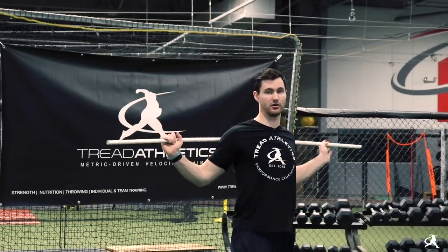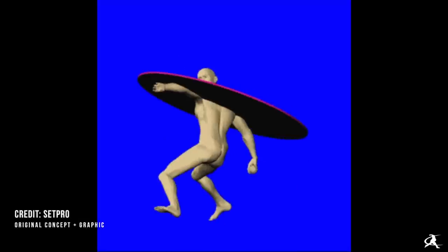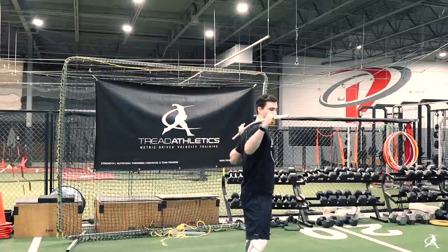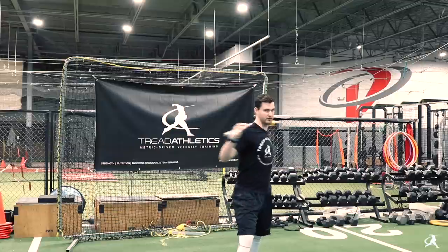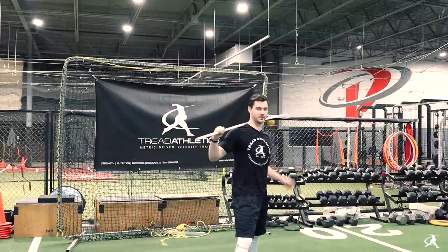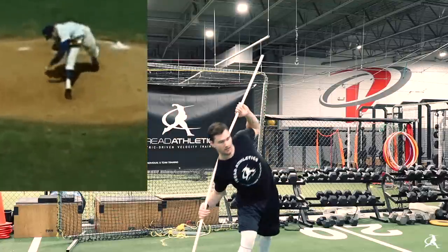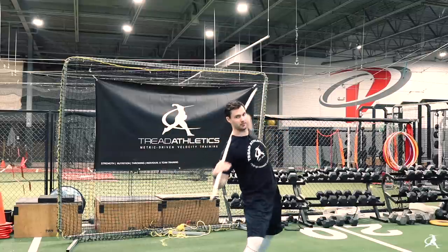For the first part — rotating around your spine — we're going to use a PVC pipe as an example, and I'll put a GIF up so you can see it. Basically, you have your spine, and the line of your shoulders is perpendicular to that. We're trying to rotate perpendicular to the spine. If my spinal angle is straight upright, this is the plane of rotation. If I have a little bit of shoulder tilt, this becomes the new plane. An example like Tim Lincecum or Sandy Koufax — a ton of extension — rotating perpendicular to the spine is what that looks like.